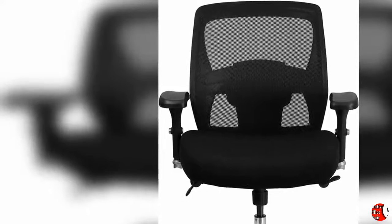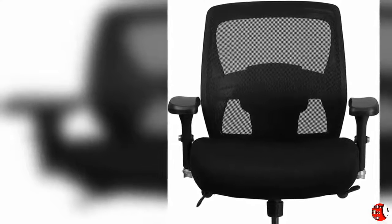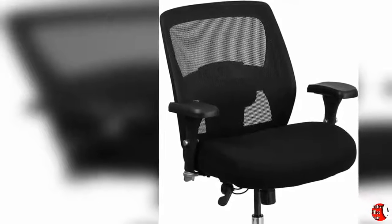Seat Height and Tilt Tension: The pneumatic adjustment on this chair offers a very smooth adjustment range to achieve your desired height. The tilt tension adjustment knob adjusts the chair's backward tilt resistance.